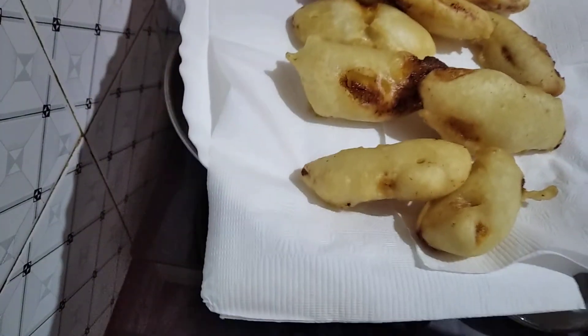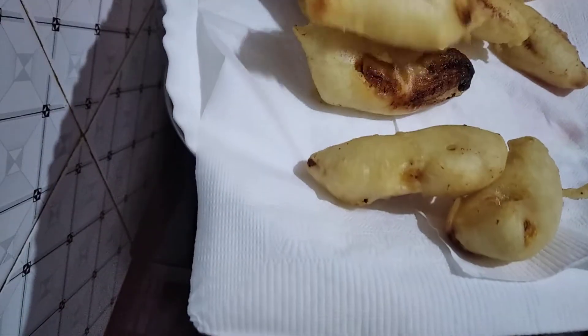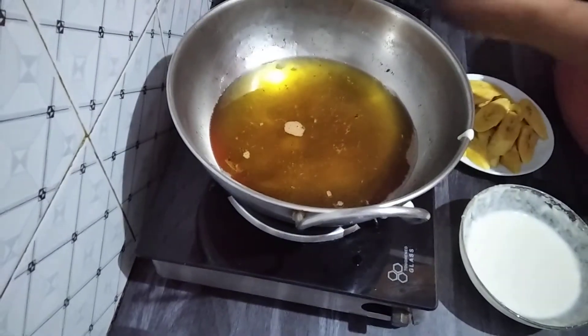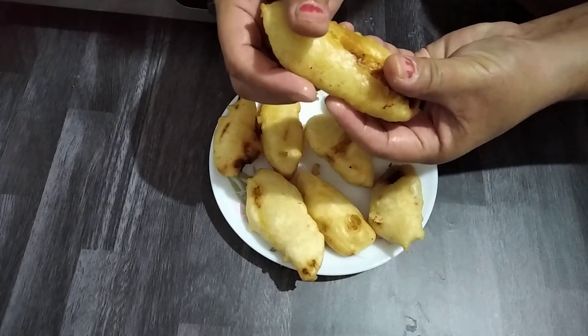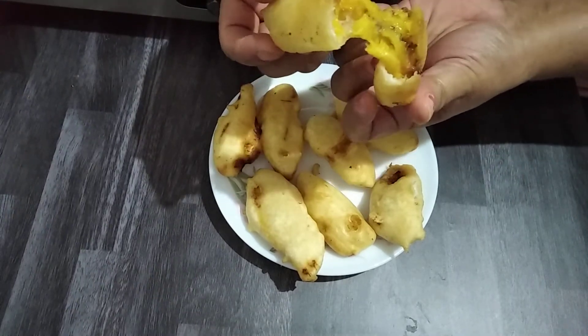This is how it looks. It is crispy outside and juicy inside. This is the final result — you can eat it now. Inside it is juicy.